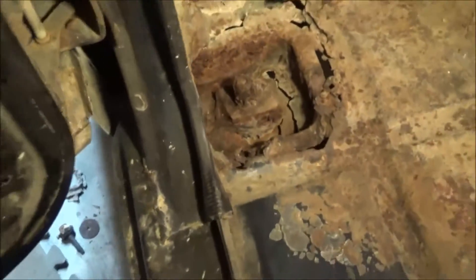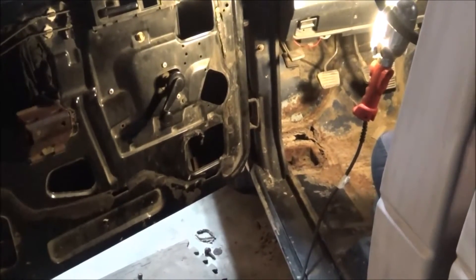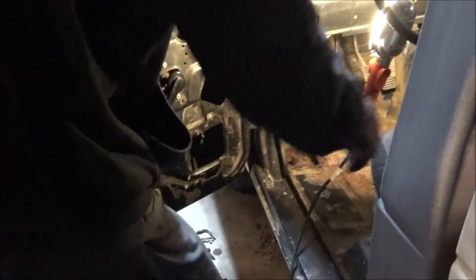We're gonna get started on that, and hopefully it's not going to be too huge of an ordeal to take care of this. I'll have to cut out some of the actual floor so that I can get to it a little better, and it needs replaced anyways. So we're gonna go ahead and cut that out.